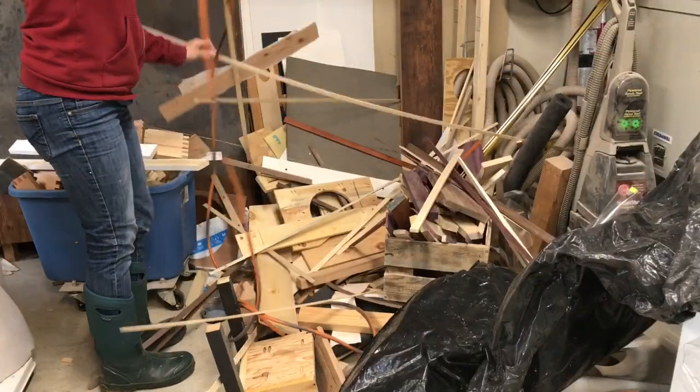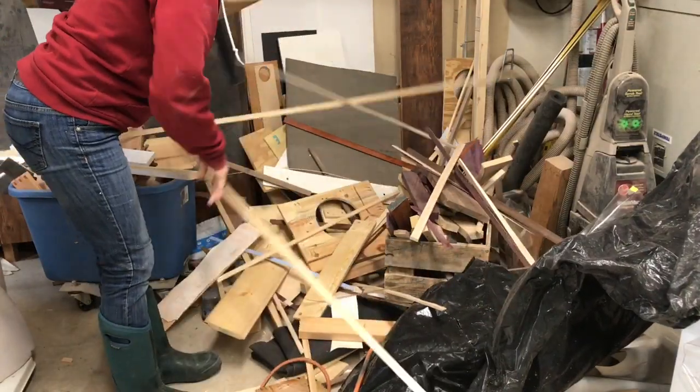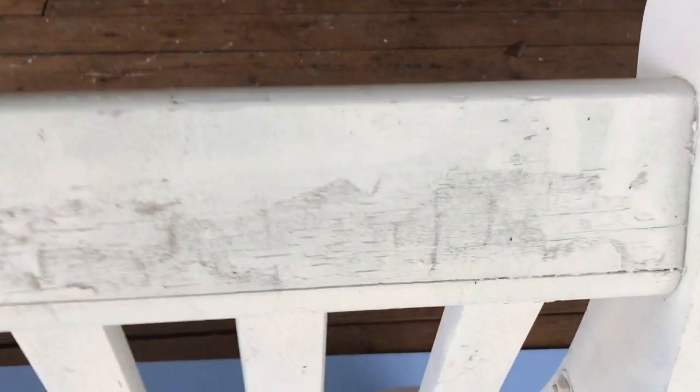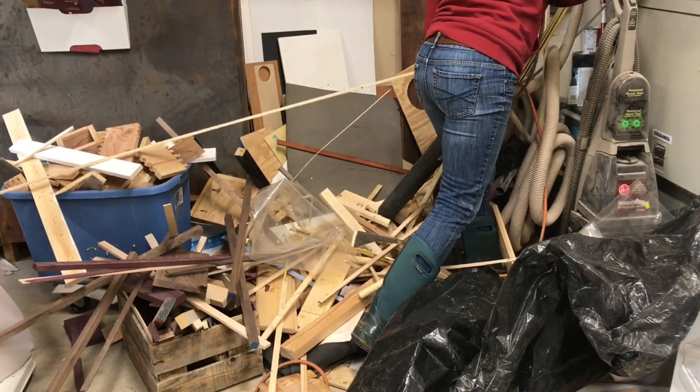There are just nicks and dents and things in it. I never really took the care to get it right.